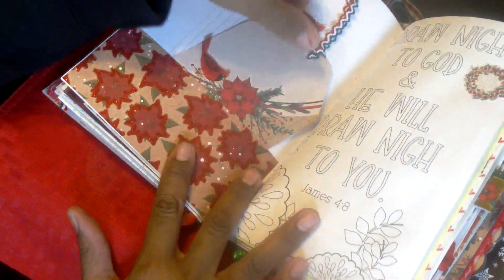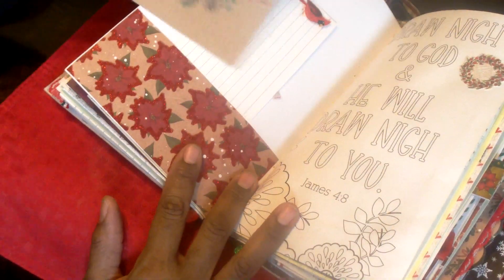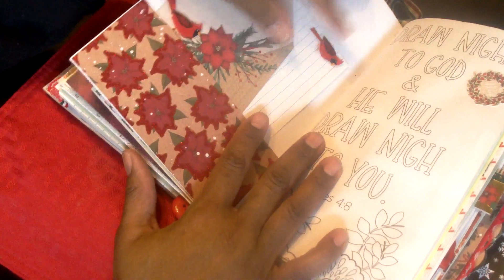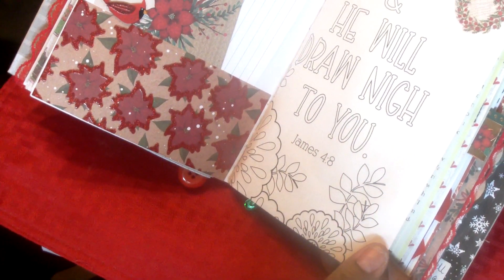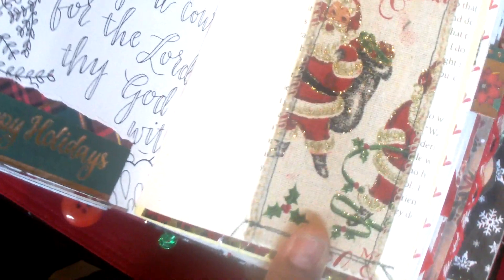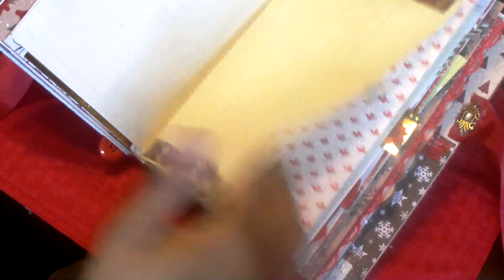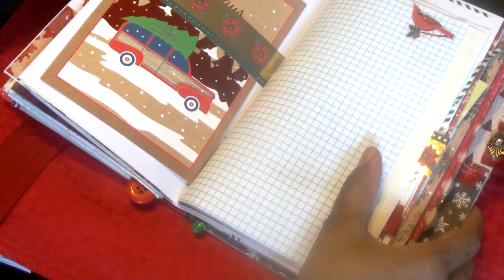On the inside I made this large tag — I thought that turned out pretty. I put another cardinal there with rickrack, and then there's more paper here, a piece of sticker, and an index card with a cardinal on it. This is the coloring book page — it says 'draw nigh to God and he will draw nigh to you,' James 4:8. Here I made a little pocket out of some beautiful Santa Christmas ribbon — very pretty gold sparkle — and it's made out of book paper. I made a belly band here and tucked in a Dollar Tree Christmas card with a car and a tree; it says 'home for the holidays.'